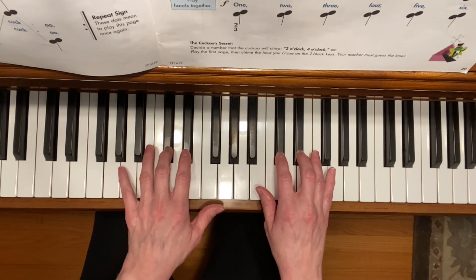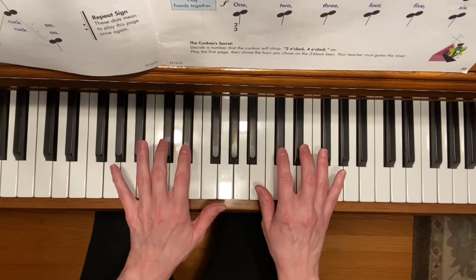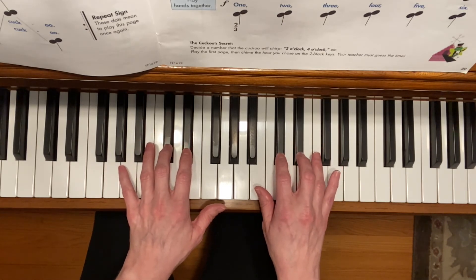On the second page of the song, play with both hands together, and play forte, or loud.